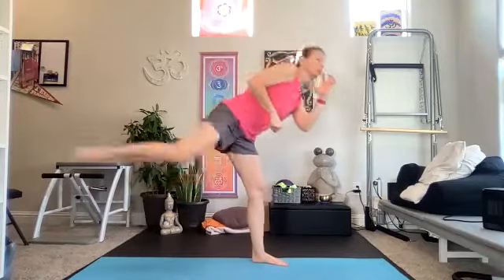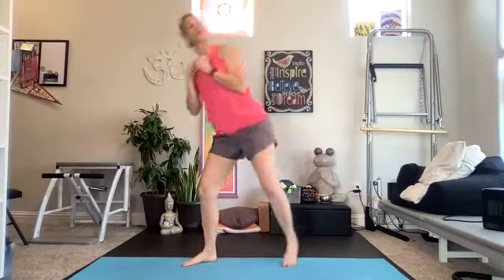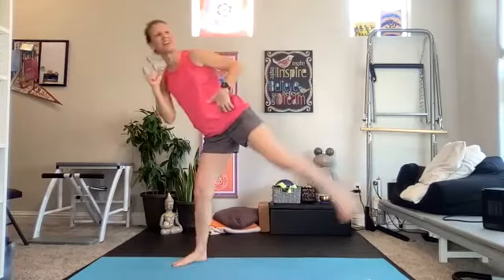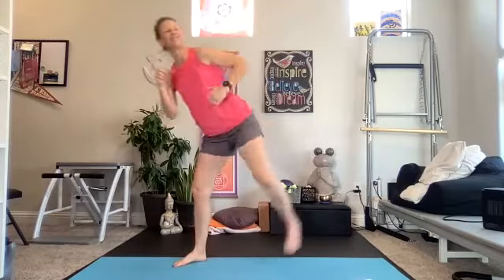Switch is coming up. Two and one, let's switch — kick and tap, kick and tap. If you're holding weights, keep them right at your chest. I typically don't hold weights in this class but you can. Welcome everyone — Fran, Sharon, Jamie, Betsy, Samantha, Laurie, Heather, Lorraine, Jan, Deanna, Diane.